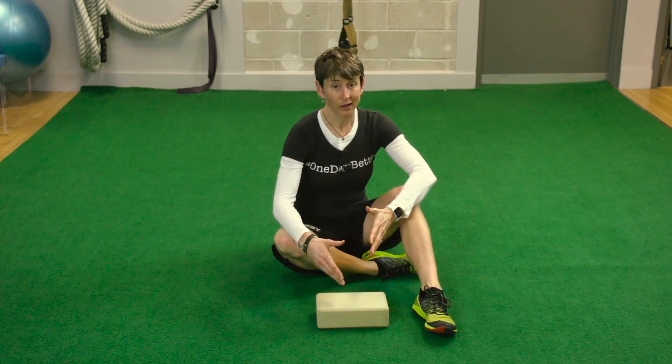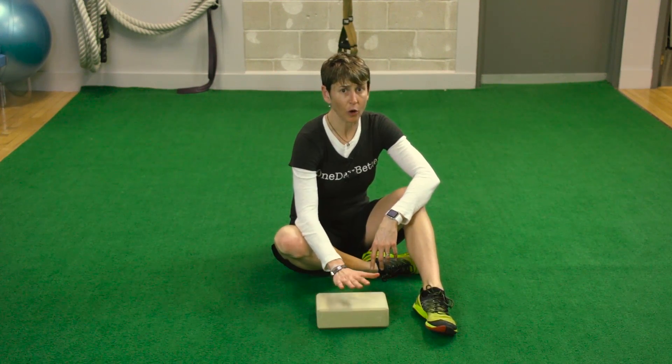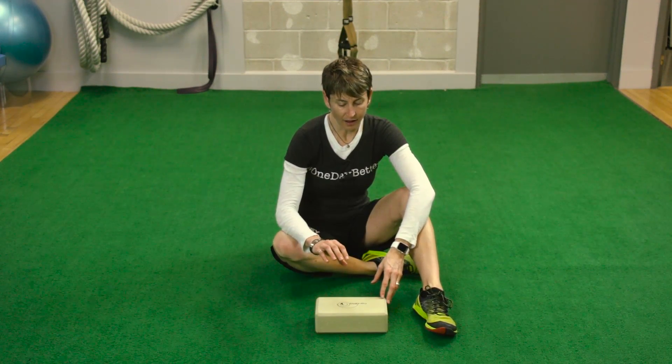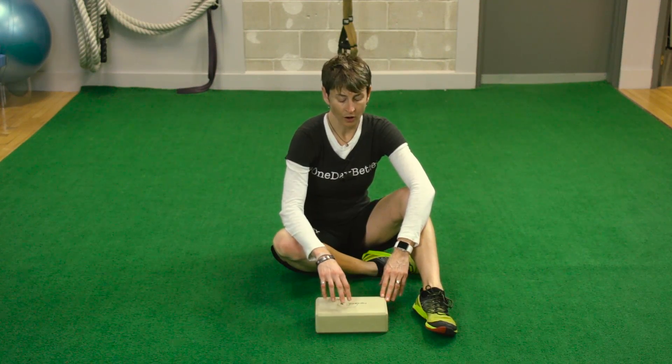I would do three to five reps on each side, nice and slow and controlled, staying tall in your torso. So there's a really nice, very new mobility exercise for goalies.